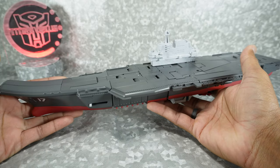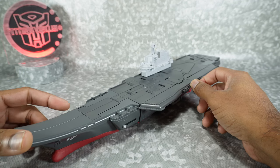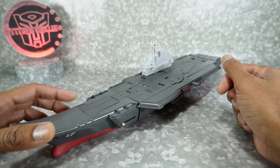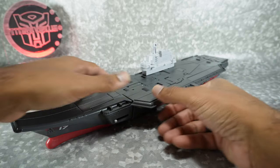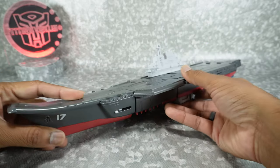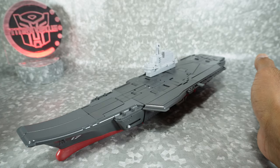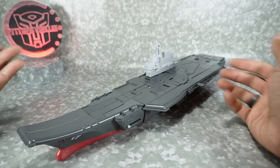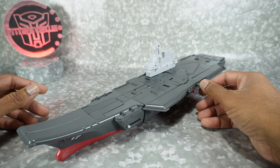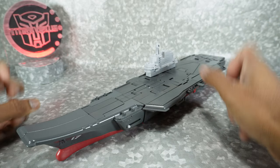Fun fact: as part of my day job I did get to go on a carrier, which is a once-in-a-lifetime opportunity — not this very old carrier here, but a modern day carrier. Amazing pieces of machinery. So that was another reason I wanted to get this — the first aircraft carrier transformer that's semi-masterpiece scale. Let's take a look at this mode.